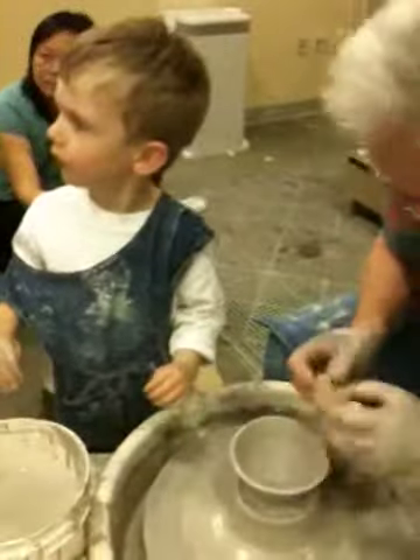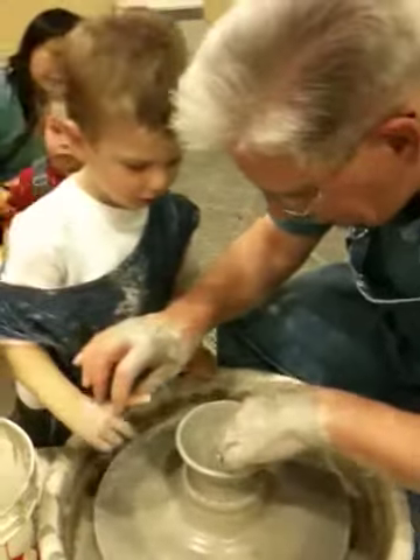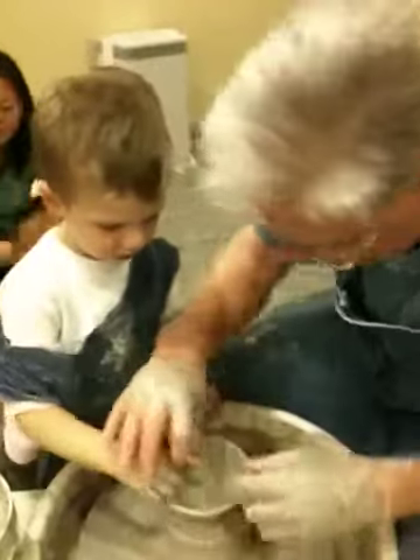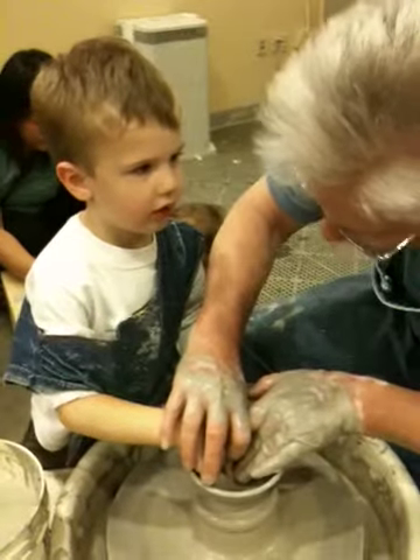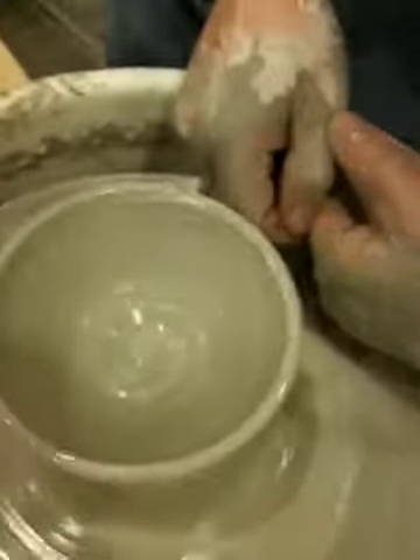Okay, now I need this finger — put it right in the middle, and I'm going to take the water out. Don't touch the edge, honey, just poke it in. Okay, dead center. That's what you need to do. Are you ready? Yes. Look what you did — do you see the swirl? Good job.